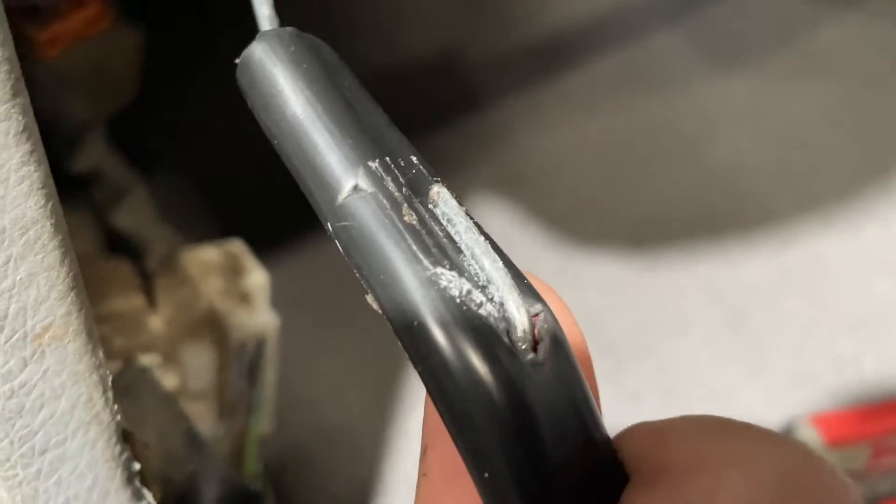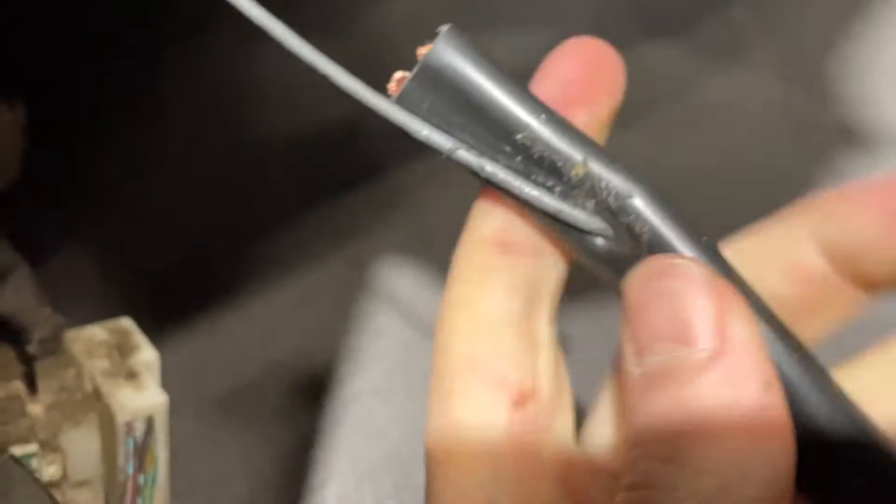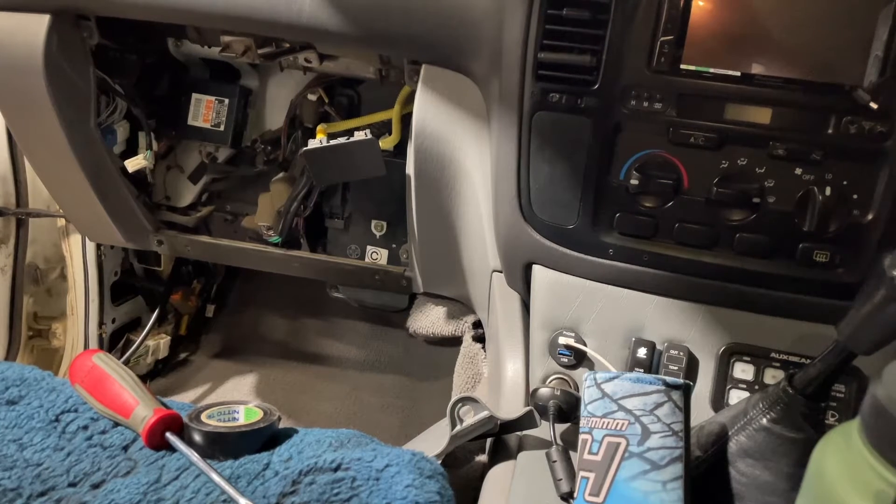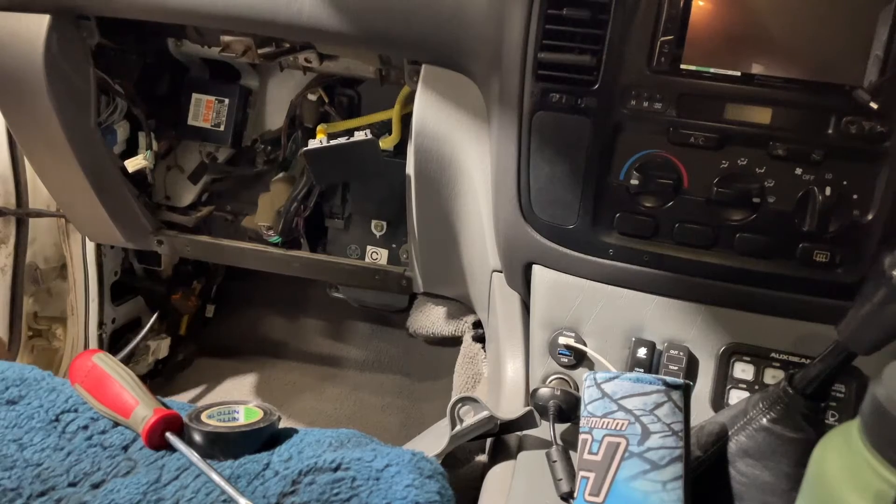Obviously being such a thick wire it was going to be a challenge to pull through the firewall grommet, so I made sure it wasn't going to slip off. I've gone for a bit of a fishing hook approach on the wire and I'm going to tape all this up to make sure it goes through nicely and doesn't damage anything else on the way.